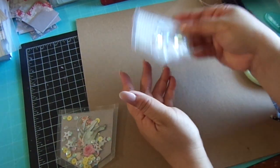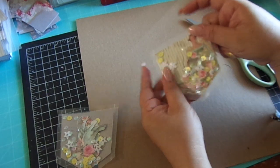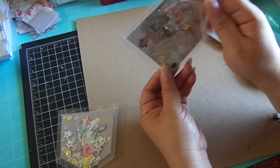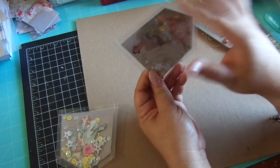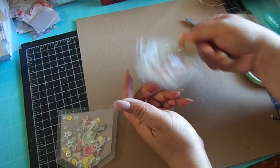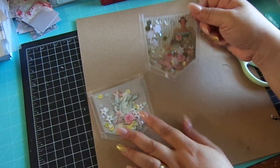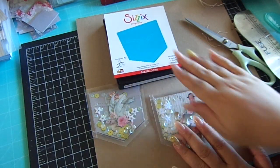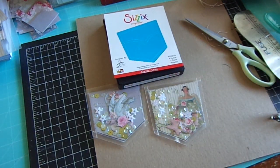There you go — you got your cute little pocket of embellishments, and you even have tulle inside there. Really cute! Just kind of play around; I think I added a lot of die cuts in there, but really cute, really fun project. Again, it's using this die right here. Thanks for watching, bye bye!